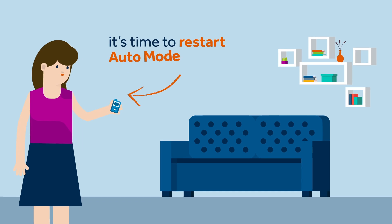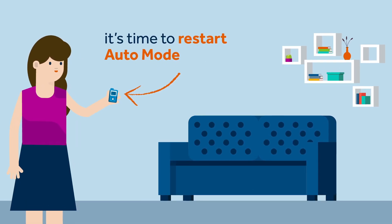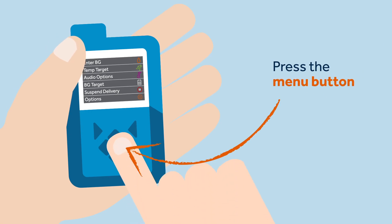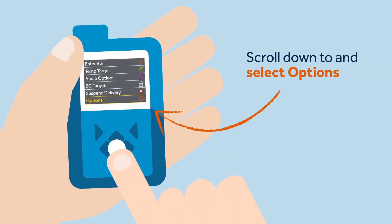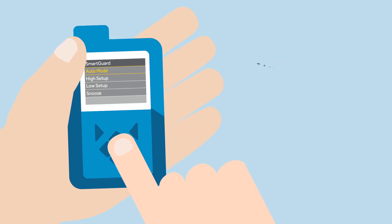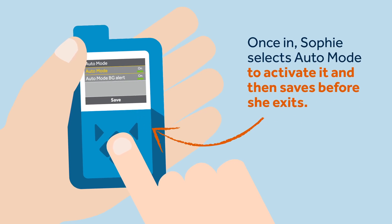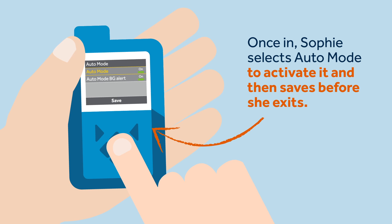Two days pass and thankfully, Sophie feels much better. Her insulin needs are back to normal and she feels it's time to restart auto mode. To do this, Sophie must press the menu button, scroll down to and select options, then select smart guard, followed by auto mode to enter the auto mode screen. Once in, Sophie selects auto mode to activate it and then saves before she exits.